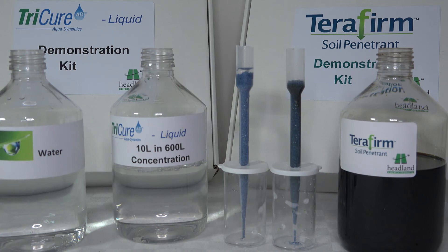The difference is that TerraFirm evacuates the water straight down to either a positive outlet, drain, or sand carpet below. The wetting agent TriCure however is designed to retain the water within the soil profile to make it available to the plant.